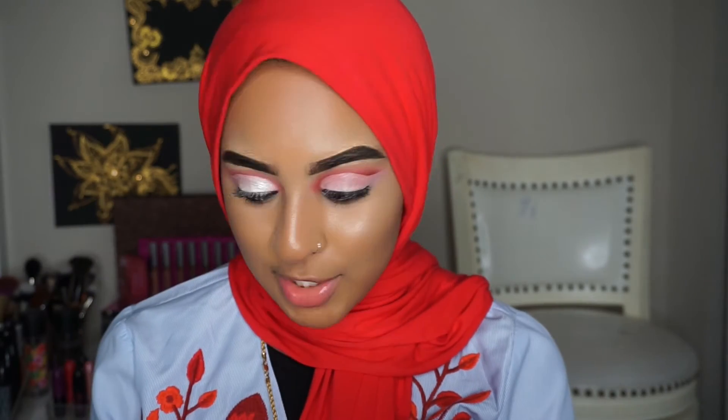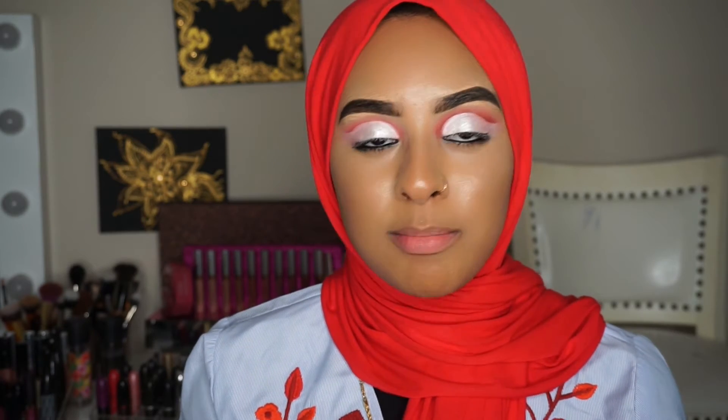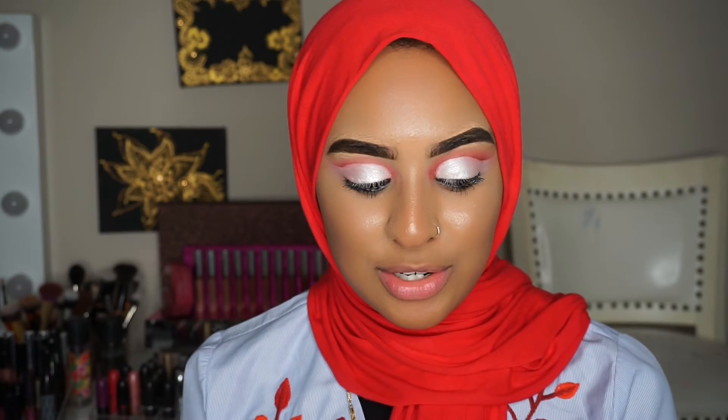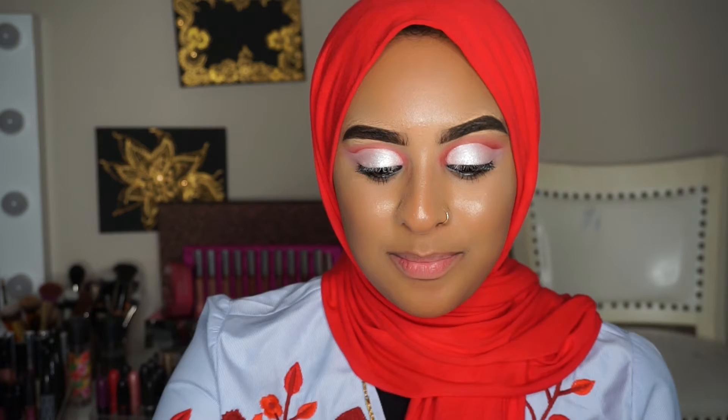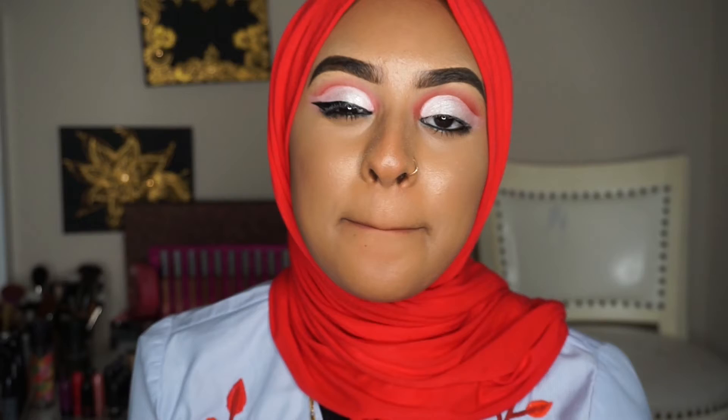You guys, this is so pretty — look at how pigmented that is! I actually think I want to do a black winged liner with silver on top. For my liner I'm going to use the MAC Cosmetics Brush Stroke Black. This is literally all I use for winged liner — it's my favorite thing ever. If you can hold a pencil, you can use this. For the silver on top I'm going to use the MAC Cosmetics Liquid Last Liner in 'Misty Me'.